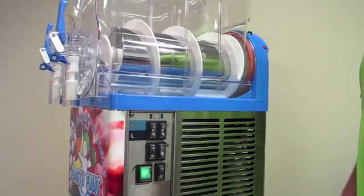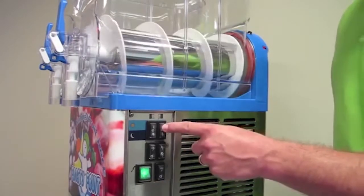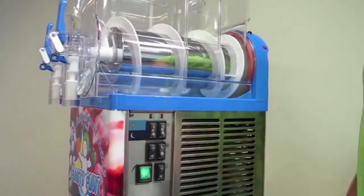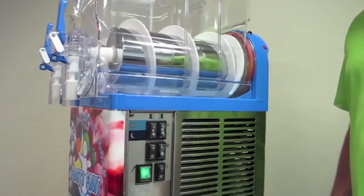If your auger is spinning, check whether your freeze switch is on by turning that to the up position as well, to the snowflake setting. If that is on, check your condenser to make sure that it is clean.